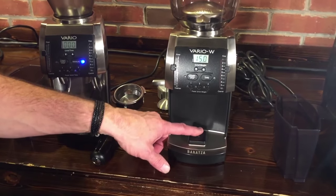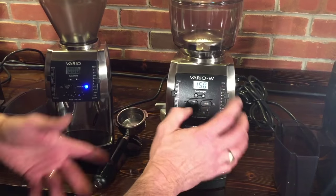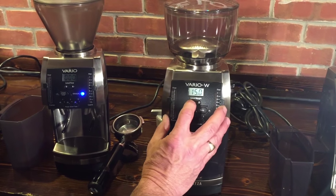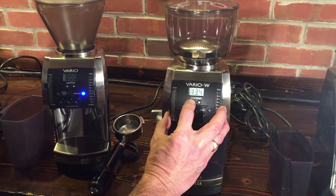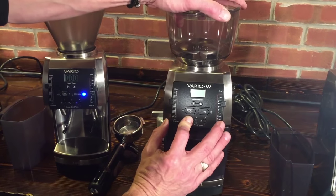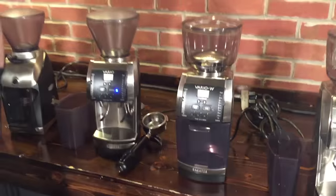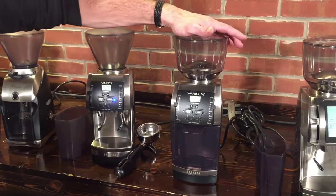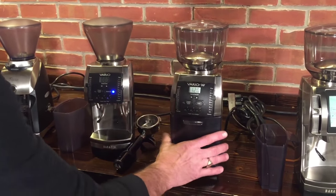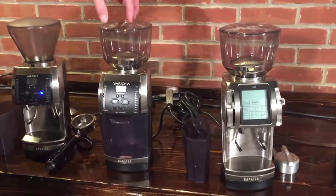On the Vario W there's a little weighing mechanism with a tare button. When you're weighing out coffee, press the tare button first to get everything zeroed out, then you can select from three different weights in grams. If you want to change a stored weight — say to 12 grams — just adjust down to 12 and press and hold the button until it flashes; it'll store that amount. Weighing is what most people are doing now if they're really into espresso, and also for pour over or precise drip. Note the Vario W comes with just the grounds bin and does not come with the metal portafilter holder, though you do get the nicer hopper.